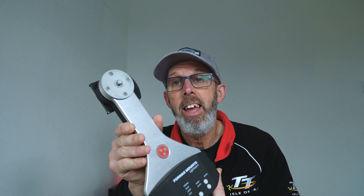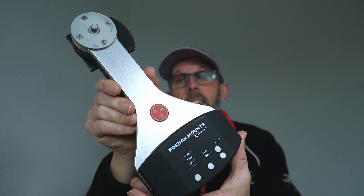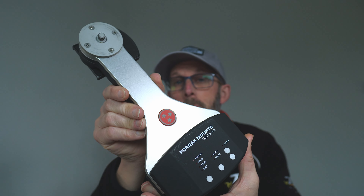Welcome to another video. I am the Starman and in this video I want to talk to you about portable star trackers. I've got a portable star tracker here - this is the Fornax LightTrack 2. It's quite an upmarket portable star tracker.